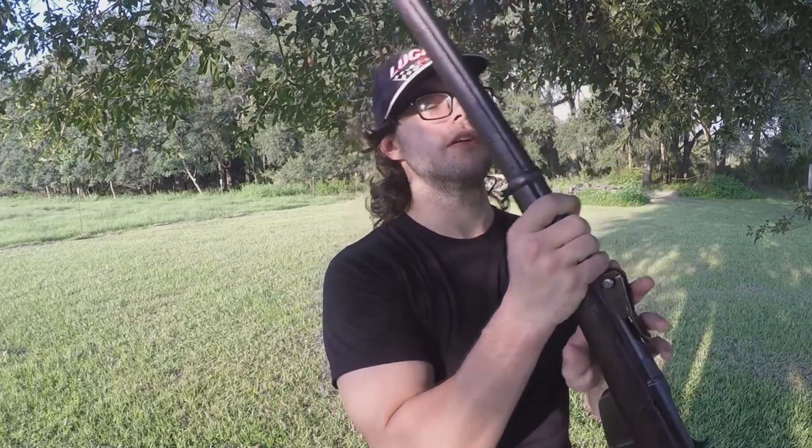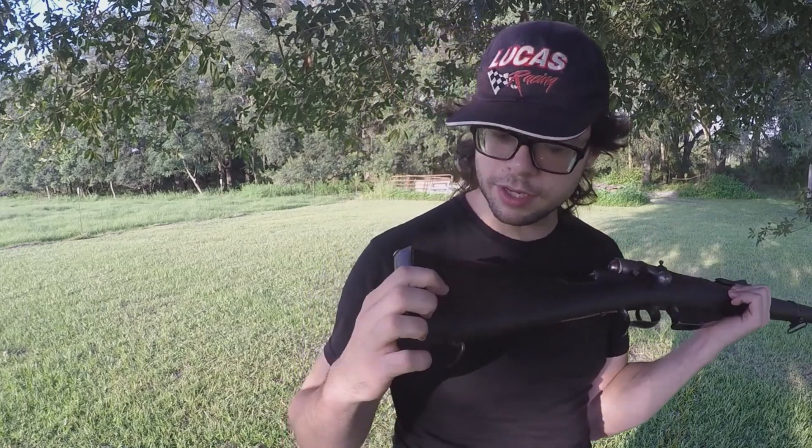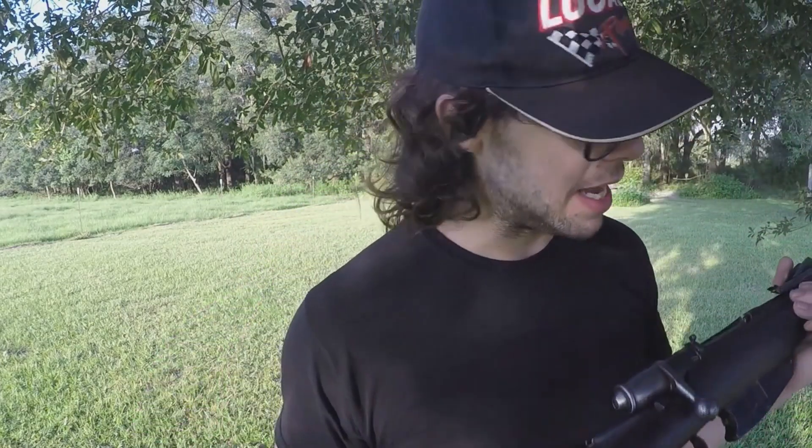This particular one has the date 1877 on the side of the receiver, which is likely when it was manufactured, and then of course it was later converted to 6.5 Carcano by the Italians. It came out of Ethiopia — there's an Italian-Ethiopian stamp right there on the buttstock that tells me exactly where it came from. It was surplused to the civilian market not too terribly long ago and I picked one up. This rifle would ultimately be replaced by the Carcano and would see service in many non-frontline roles before being surplused out to various countries as war aid, reparations, and similar arrangements.